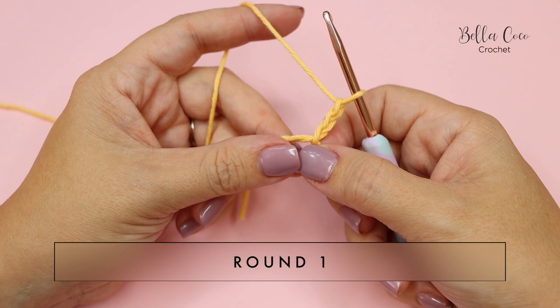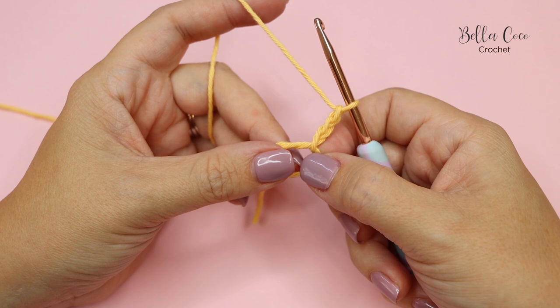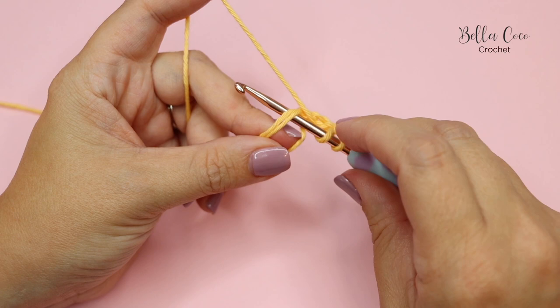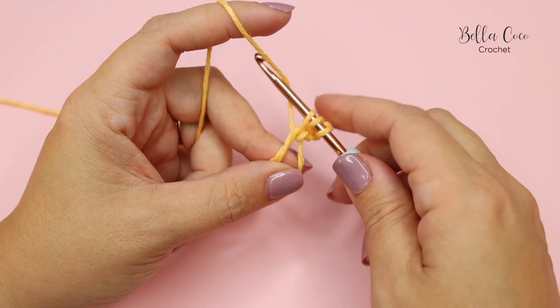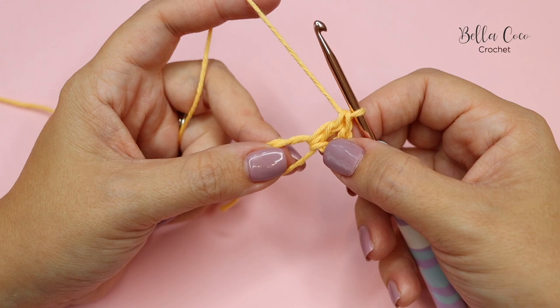That chain three begins our first round and will count as a treble crochet stitch. Remember I'm working in UK terms — in the US that is known as a double crochet. We're going to work 13 more treble crochets into this centre circle. A treble crochet is: yarn over, insert into the magic ring, yarn over, pull through — three loops on the hook — yarn over, pull through two loops, yarn over, pull through two.